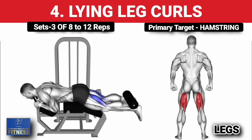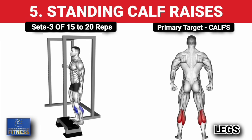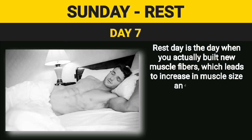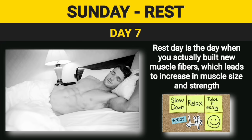Fourth exercise — lying leg curls, three sets of 8 to 12 reps, increase weight on each set. Fifth exercise — standing calf raises, three sets of 15 to 20 reps. Rest day is the day when you actually build new muscle fibers, which leads to increase in muscle size and strength, so rest, relax, and enjoy your day. Like and subscribe for more workout plans, diet plans, and other health tips.